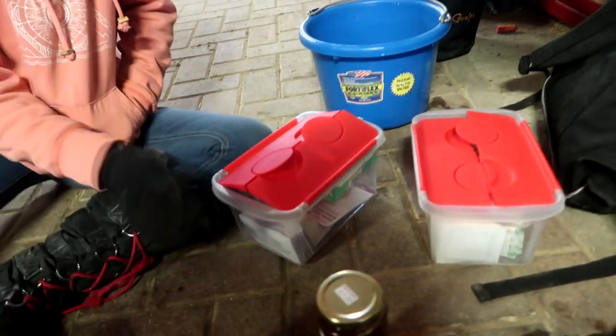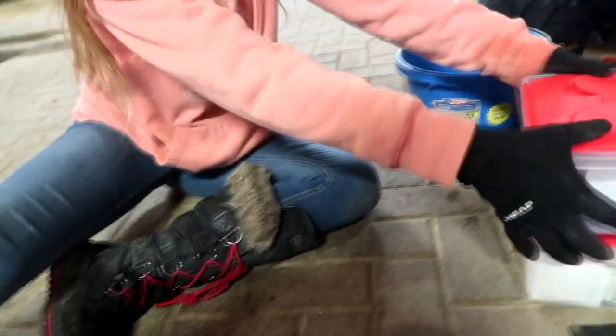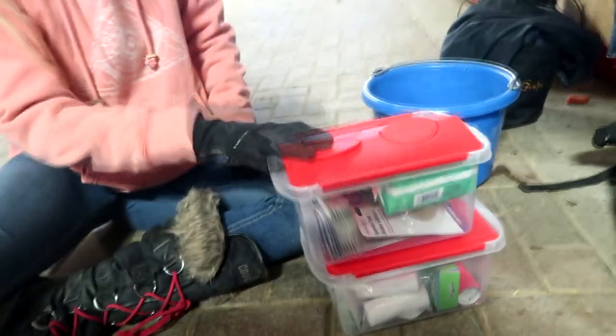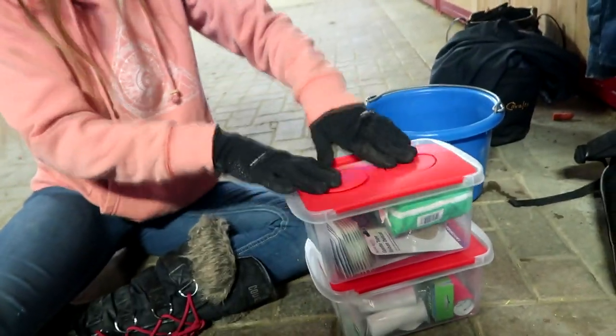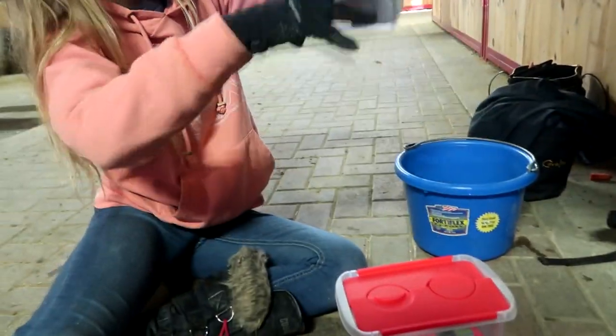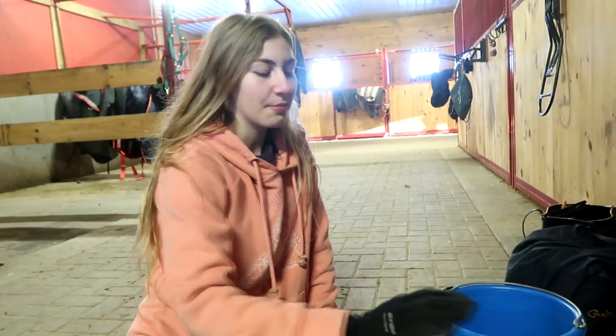Another thing we got is two containers, and I don't know why my dad picked these because they have no lock. So you can't lock it, and when you go like that it will all fall out. We're going to buy a better container.